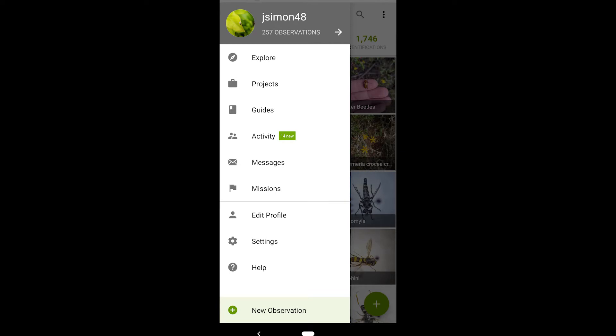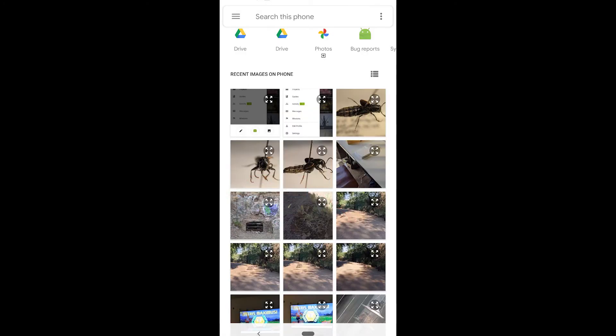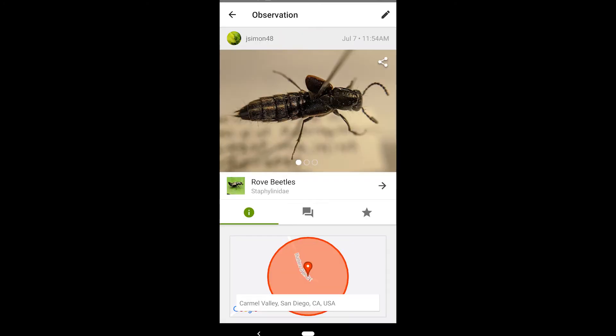It's time to format my iNaturalist observation. First, I'll select my images, then change the date and location information to match that of the rough picture that I took in the field. Next, I'll choose the taxon that I'm most confident with — Staphylinidae, or Rove beetles — and finally upload my observation.